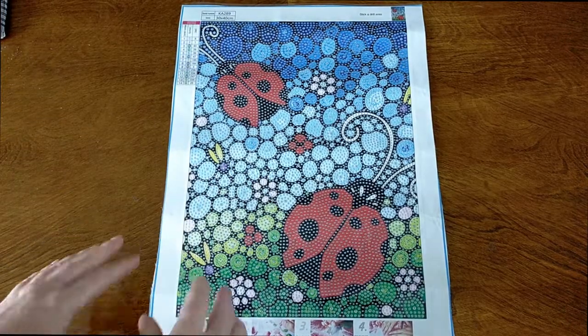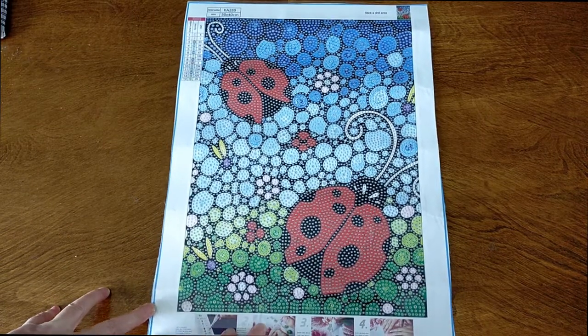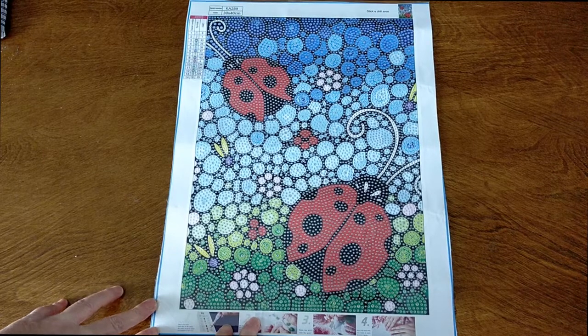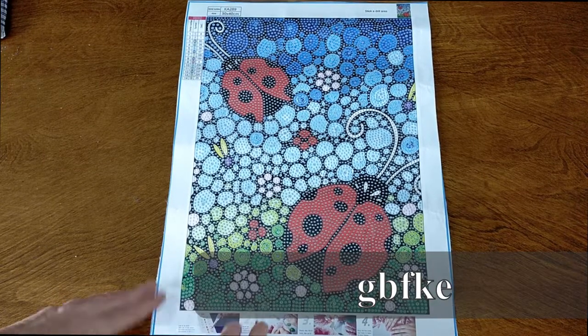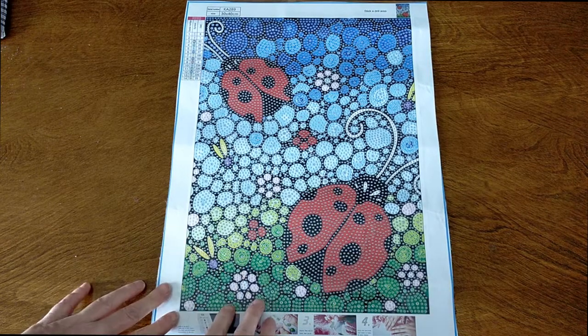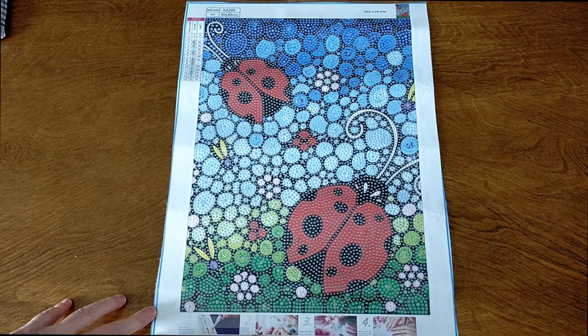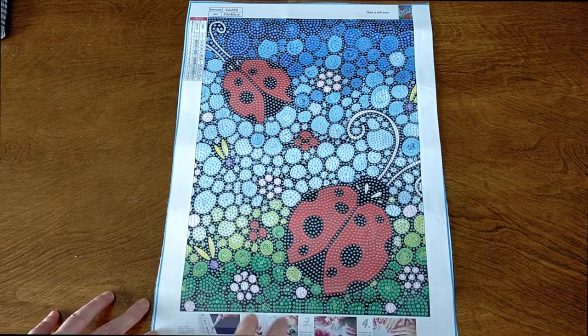Hello and welcome. This is Dee from Crystal Crafts with Dee. My next project that I will be working on is this beautiful special drill diamond painting that I got from GBFKE. So GBFKE asked me if I'd like to review some of their products and this is one of the ones that I have chosen. I'm really super duper looking forward to doing this one.